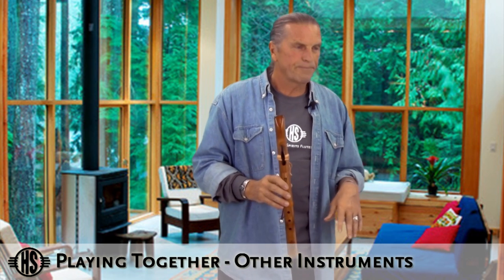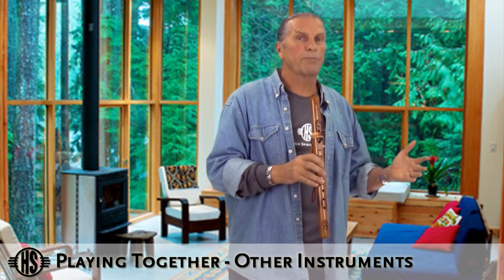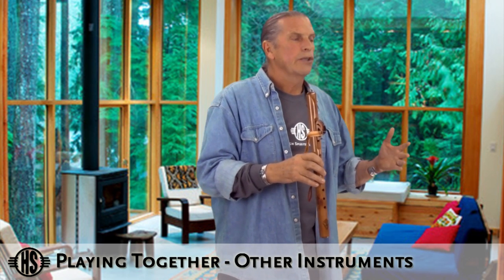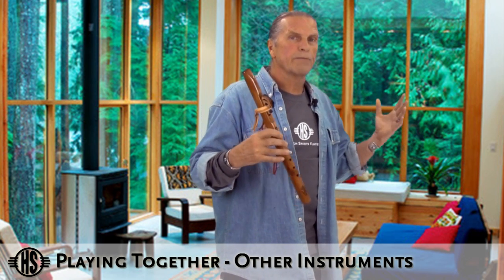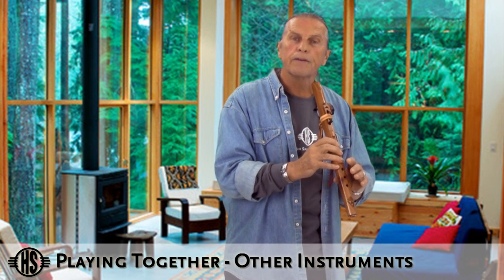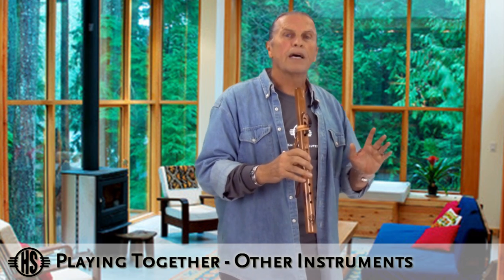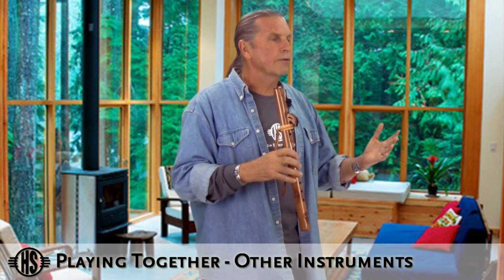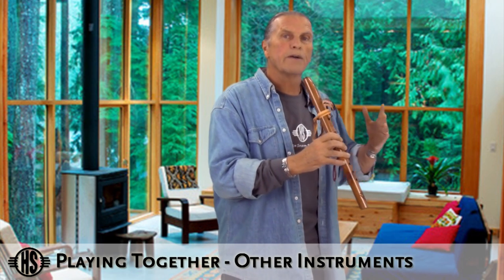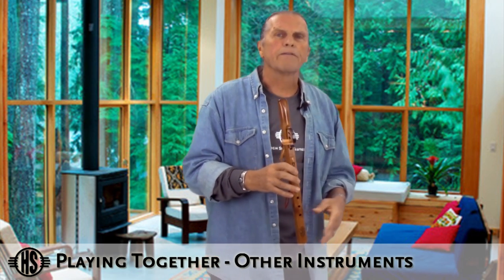Playing with others will really help you in terms of getting past playing in a rut, because now you have to really open your ear. We're so used to playing our own little riff when we're solo playing — it's beautiful, but when we play with others, we have to adapt. We have to really listen and create different notes and note patterns, so it's really beneficial.